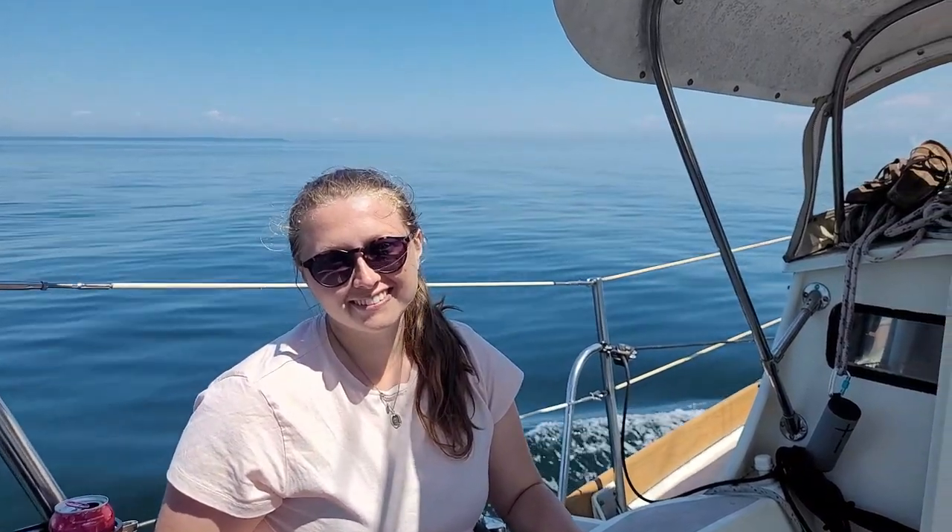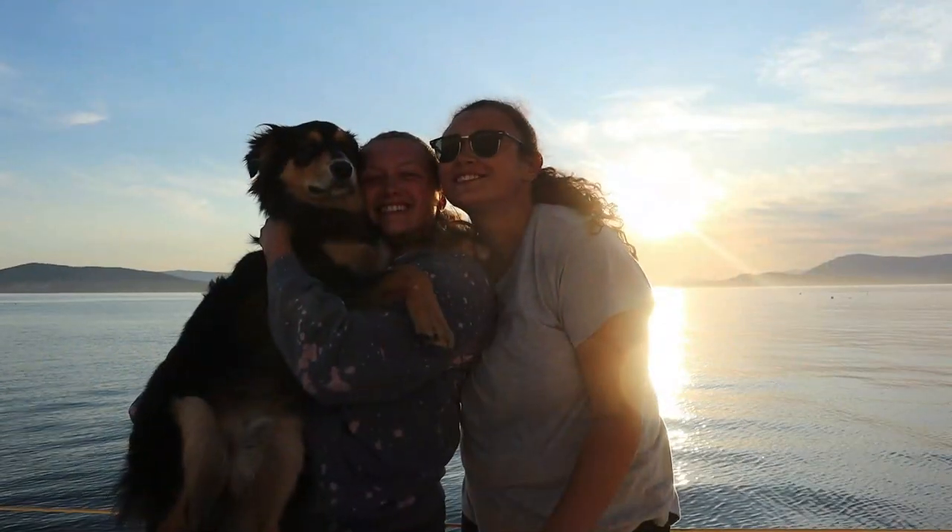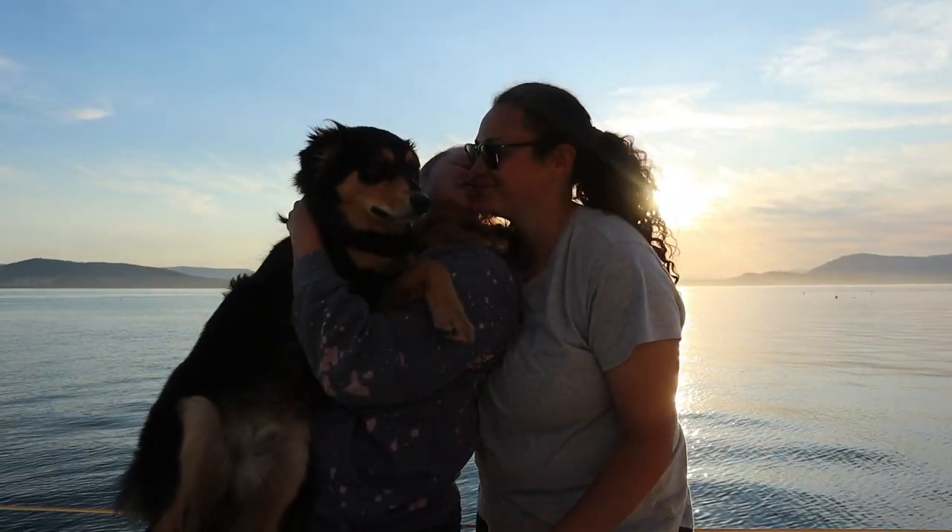Hey, I'm Melissa and I'm Kaylee and this is our dog Marlow. Join us as we explore the Salish Sea on our floating home Sappho.